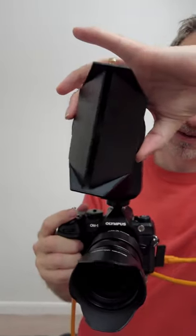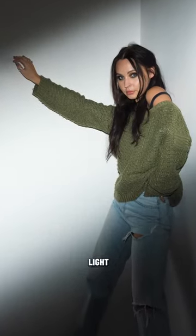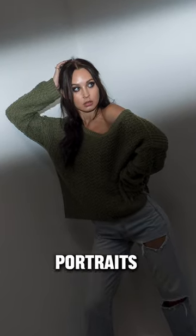The barn doors can be rotated and are a great tool for stopping light going where it's not wanted, or you can create a tiny little slit of light and get some very dramatic portraits.